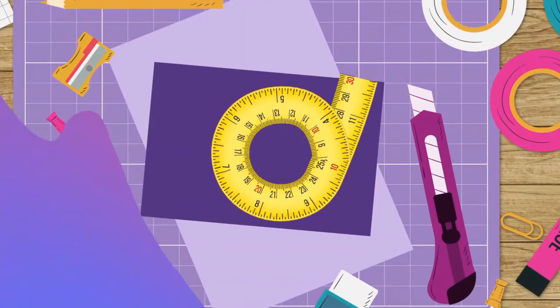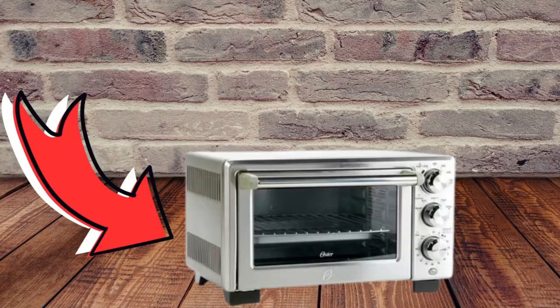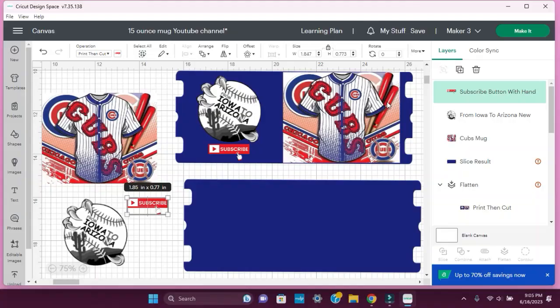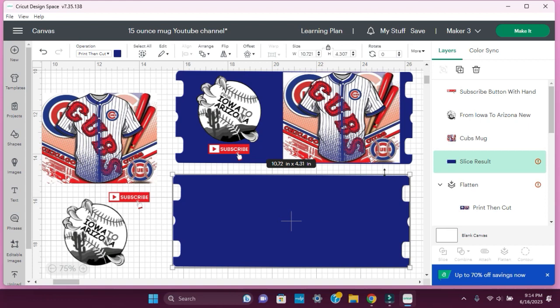Hi, it's Tori. Welcome to my channel, or welcome if you're new. So in today's video, I'm going to sublimate a mug and walk you through it, and we're going to use a convection toaster oven.